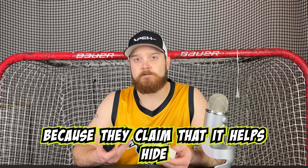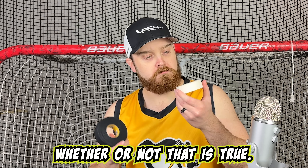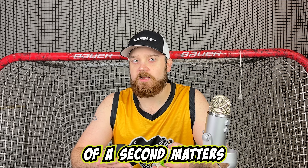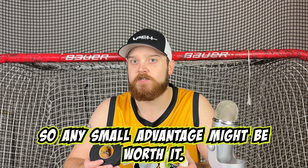Some people use black tape because they claim it helps hide the puck from the goaltender or defenseman. Whether or not that is true I'm not certain, but even a fraction of a second matters when playing in the NHL, so any small advantage might be worth it.